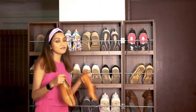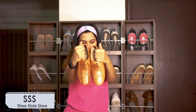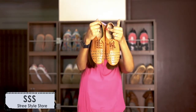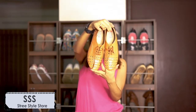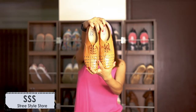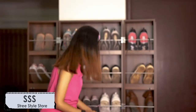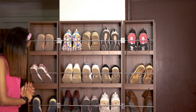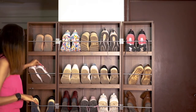I have one more very 'sasta sundar tikao' shoe — I got this from Brand Street Style Store. I'm not sure how many of you know about it but I think all girls know it because it's the most affordable shoe brand. They had an offer — buy two pairs for 1200 rupees or something — so this is one I got, and a friend took the other one.